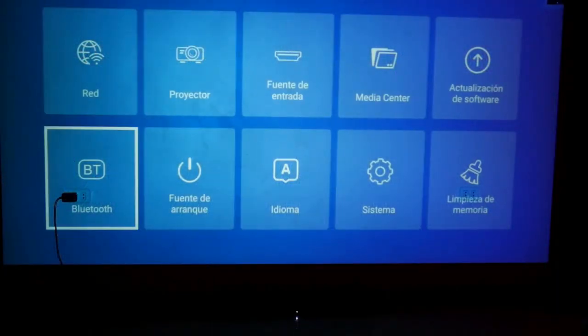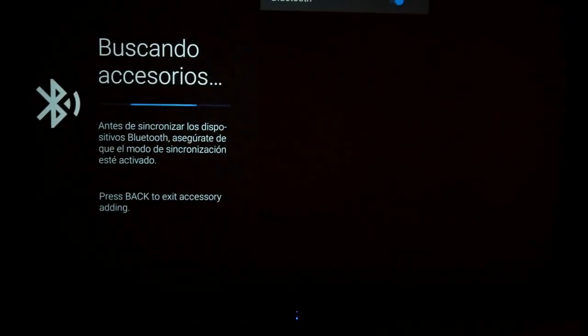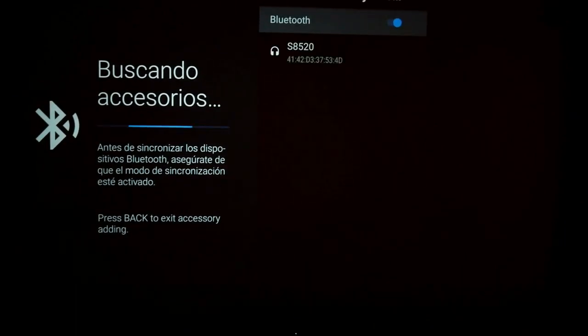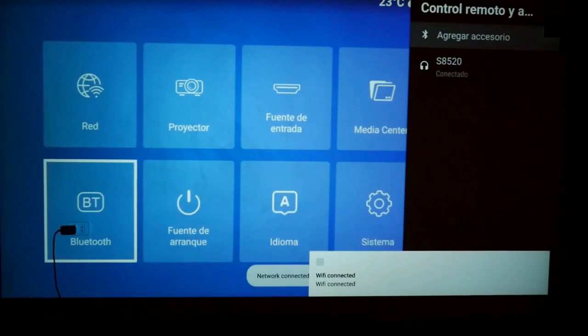In the menu, choose Bluetooth and select add accessory. The projector will automatically search for the soundbar, and as you can see, it already found it. I just select it and give it to synchronize Bluetooth, and that's it — the bar will be connected.